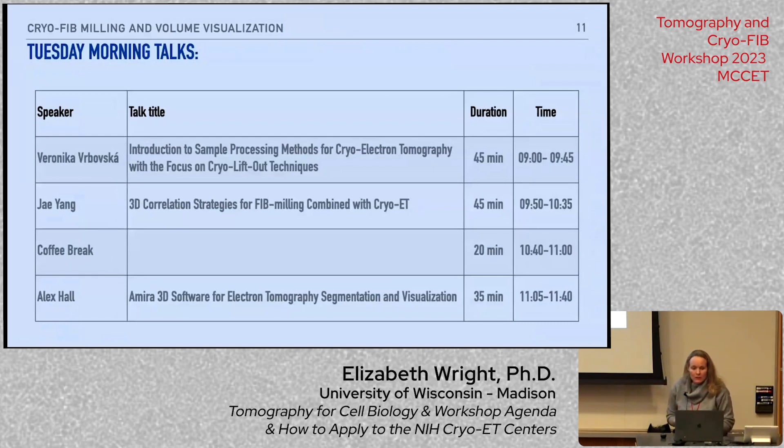On Tuesday morning, we'll focus on cryo-FIB milling and volume visualization. Veronica and Jay will highlight the value of using FIB-SEM technologies to mill your sample to regions of interest, using cryo-CLEM beforehand or during the milling process. This is very powerful if you have fluorescent tags targeting regions of interest for generating a thinner volume for TOMO data collection. Alex Hall will round out the afternoon talking about visualization, using AMIRA to segment or render your reconstructions to get the most information out of these beautiful cellular landscapes.